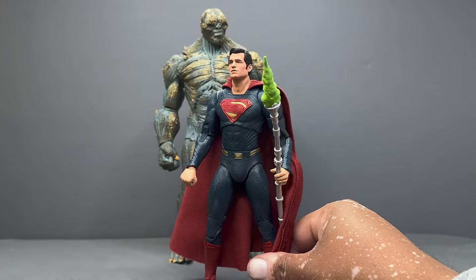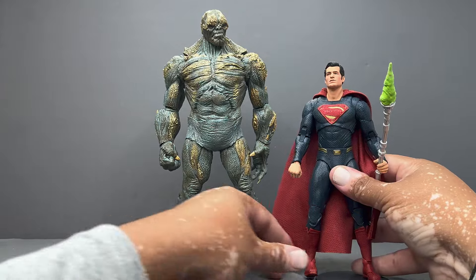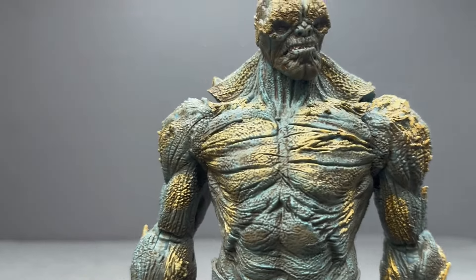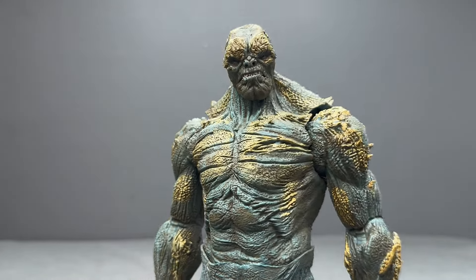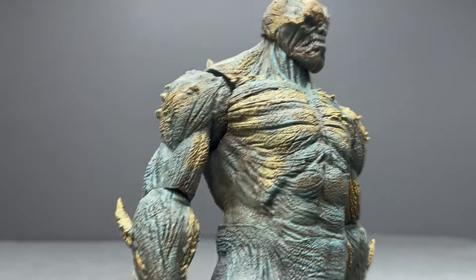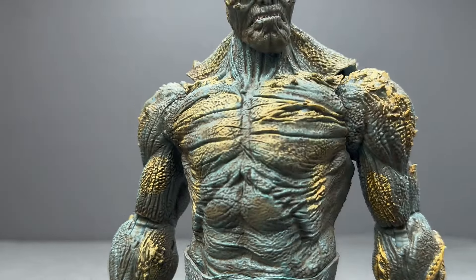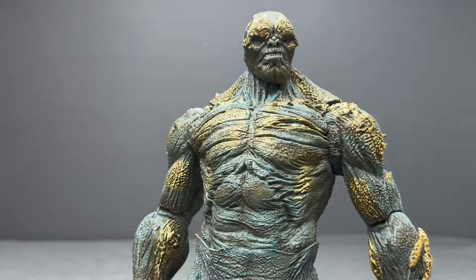Superman is probably my least favorite of the wave just because it's such a heavy reuse of the original. Now here is the main event — Doomsday. Talking about the design: it's really grown on me over the years. I remember when I first saw it in the movie I was like, 'What is that? That's not Doomsday — he doesn't have the spiky protrusions.' He just started to get them near the end of the battle. I wish he'd looked like classic Doomsday from the beginning.